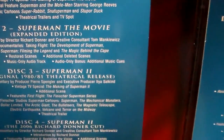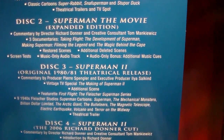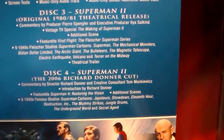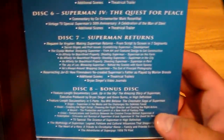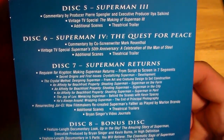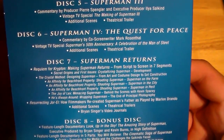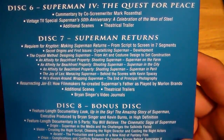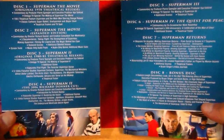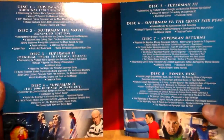Each of these films have special features — whether it's a commentary, additional scenes, featurettes, whatever — they all have some sort of features. Even Superman Three has commentary and the making of Superman Three. Superman Four has commentary, a vintage TV special, and additional scenes. Superman Returns has a ton. Plus there's a bonus disc. You've got two cuts of the first movie and two cuts of the second movie — it's crazy.